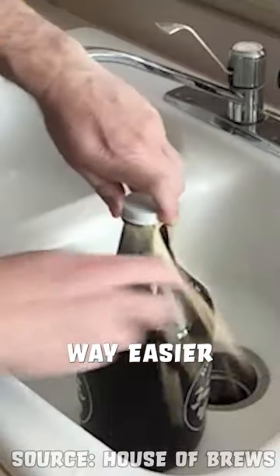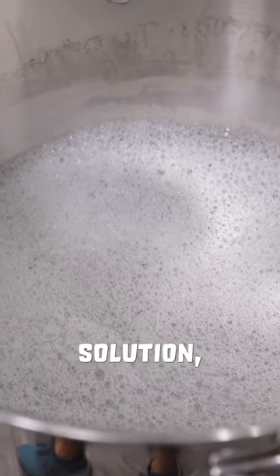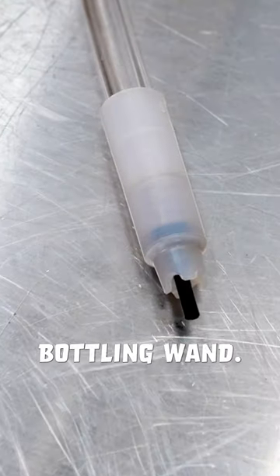You can bottle your own beer and it's way easier than you think. All you need is finished beer or cider, sanitizer solution, bottles of course, caps and a capper, priming sugar, and a bottling spigot with a bottling wand.